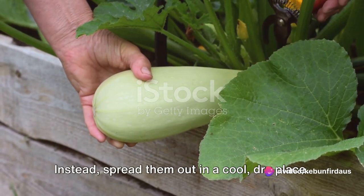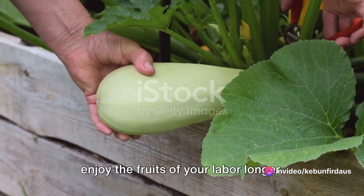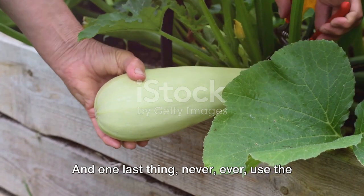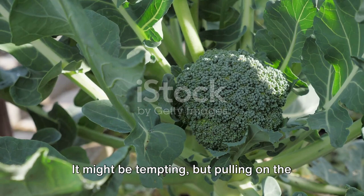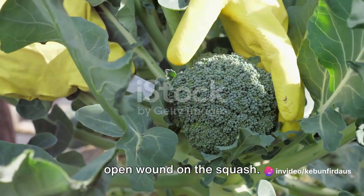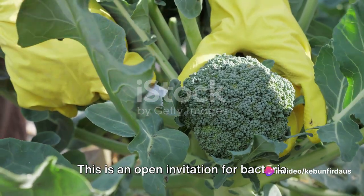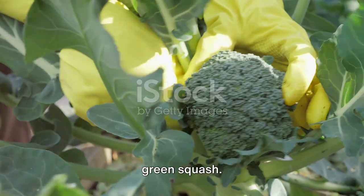Instead, spread them out in a cool, dry place. Handling them this way ensures you get to enjoy the fruits of your labor longer. And one last thing — never, ever use the stem as a handle. It might be tempting, but pulling on the stem can cause it to break off, leaving an open wound on the squash. This is an open invitation for bacteria and rot. Now you've successfully harvested your green squash.